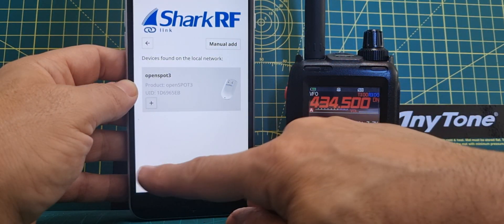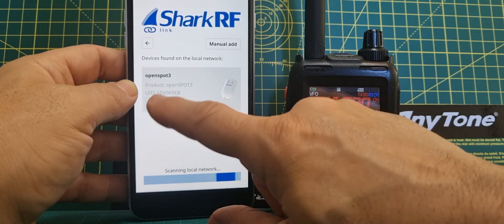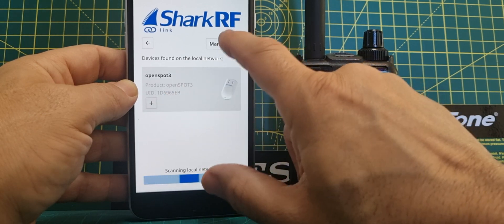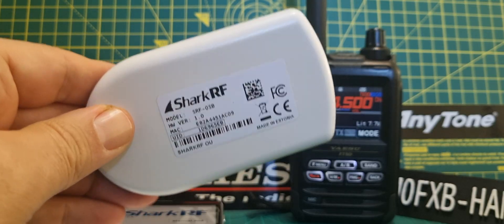Click open and then it searches. It does eventually — it's quite slow — find your OpenSpot 3, and if it doesn't you can click manual add and put in the number on the back of your OpenSpot, which looks like that.